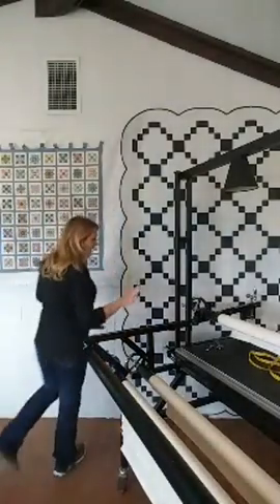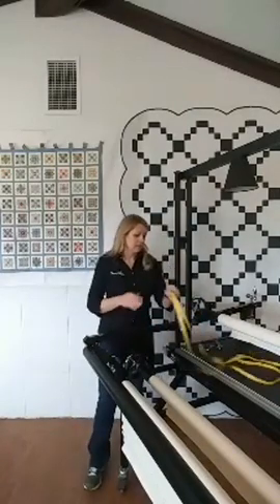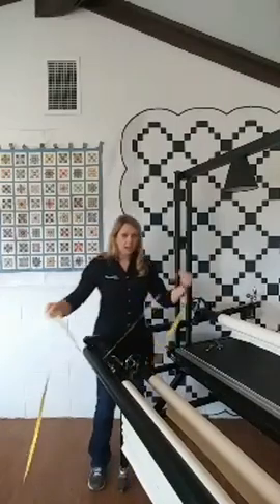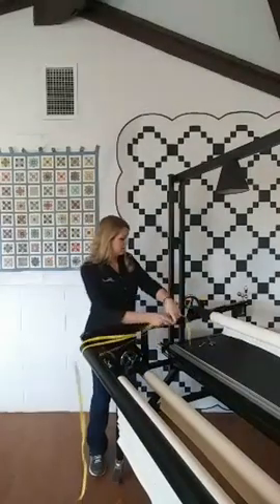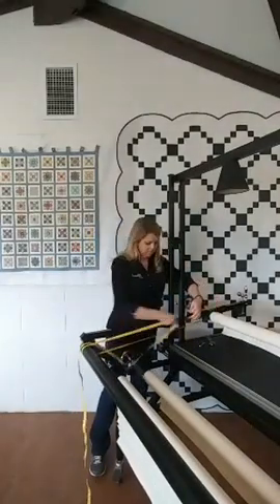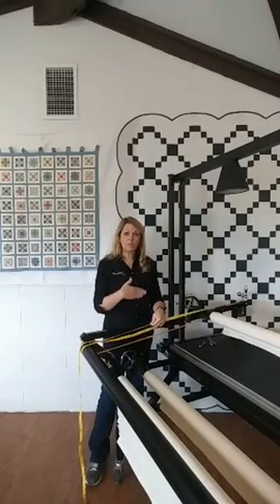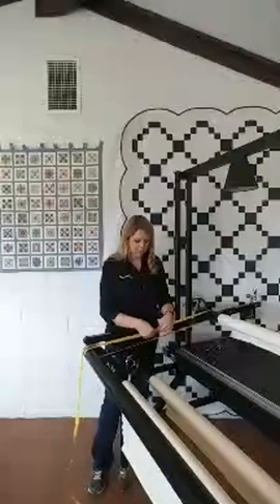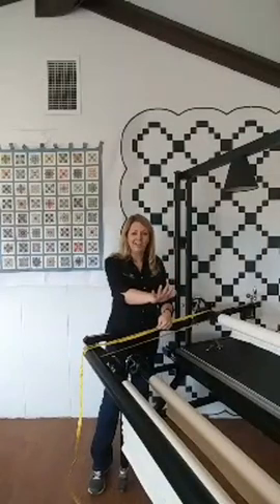I'm going to step over to the end of my machine — I'm working with my Statler today. I'm going to take a measurement using a flexible cloth tape measure. I'll run that tape measure around my belly bar and my pickup roller, because we want these two bars to be parallel the whole length of the machine. Run it around both of those bars, overlap that tape, and take the measurement. Make sure you're not on the canvas and that the tape measure is running straight from one roller to the other.